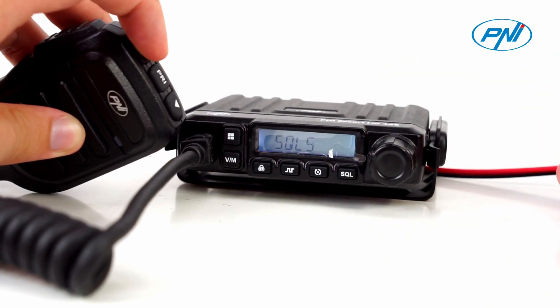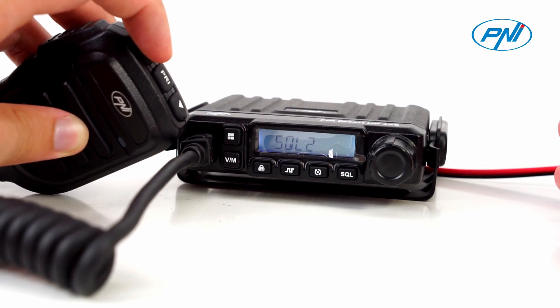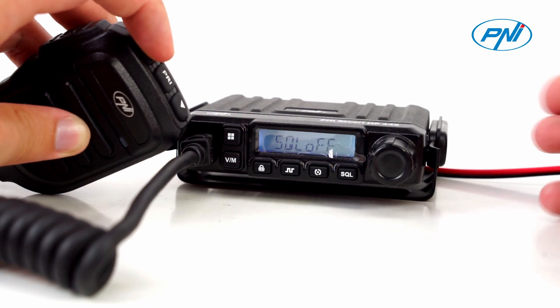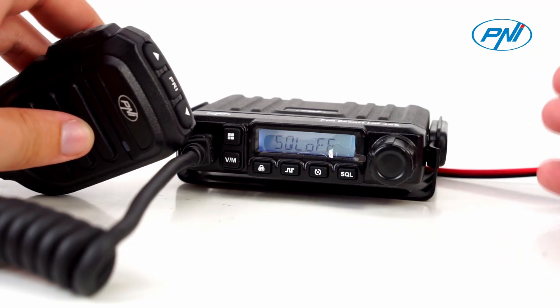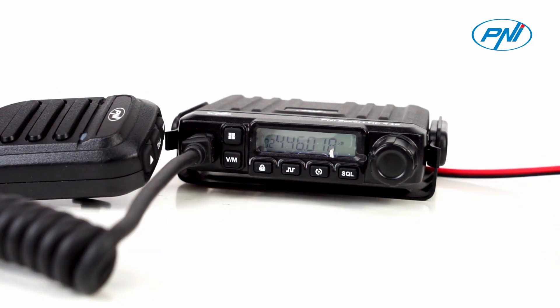The Penny Escort HP446 features a noise reduction circuit (NRC) that helps improve the quality of the received sound. Activate the NRC function from the station menu and you will immediately notice the difference. Together with the ASQ function at 9 levels, you will get exceptional reception quality.